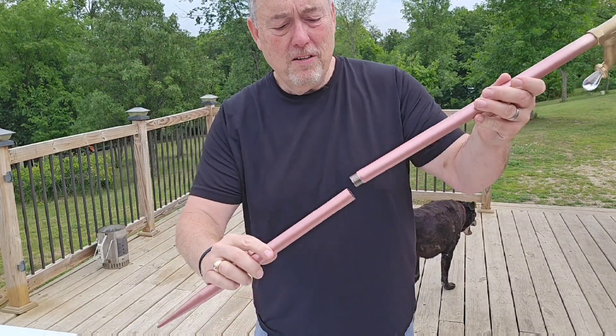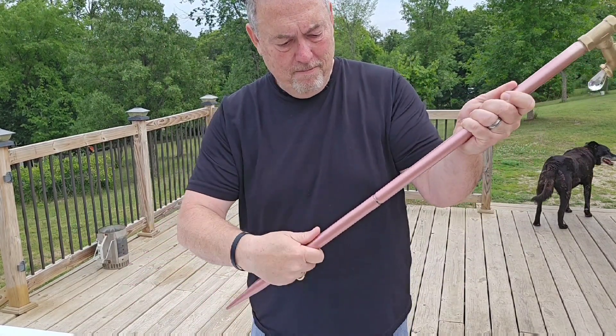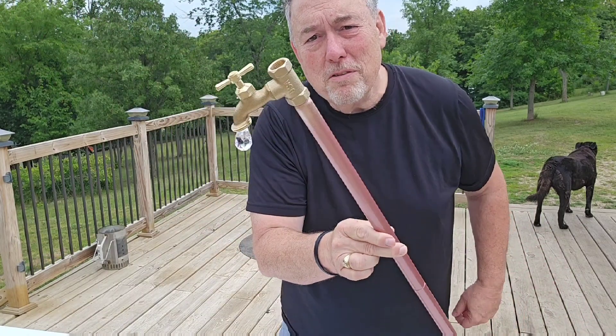This is the spike that goes in the dirt — just put that right there. So you can see it goes like this, puts it in the dirt. We're gonna go plant this out in the yard.